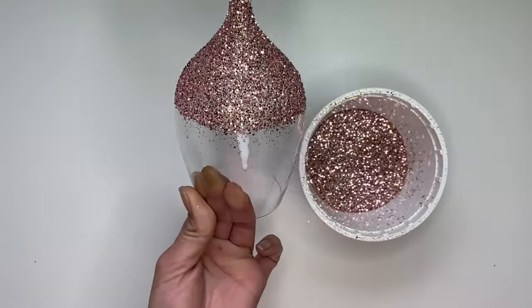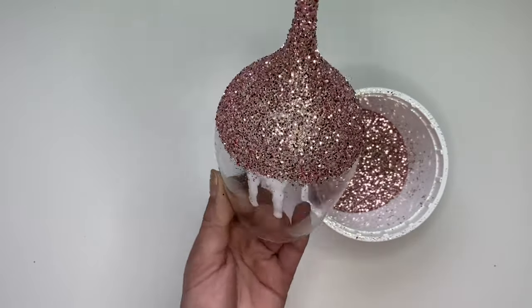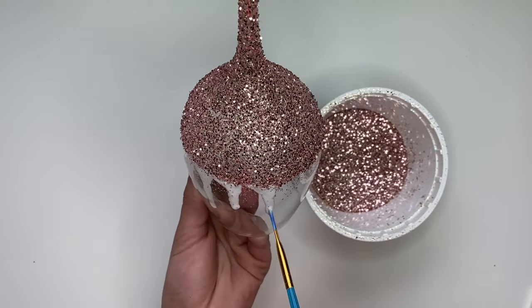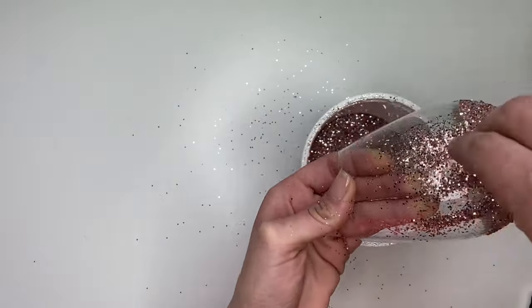Now we're going to start the drips. You're going to want to make sure that they're going straight — you don't want them going sideways or on angles, you want them looking like they're going straight down. Working with three or four drips at a time, try to connect the base of the drips so everything flows together.